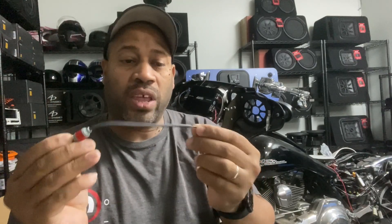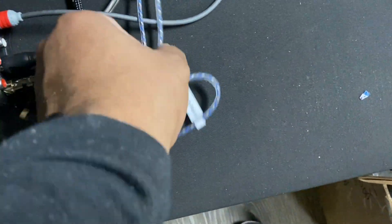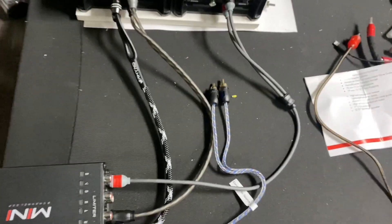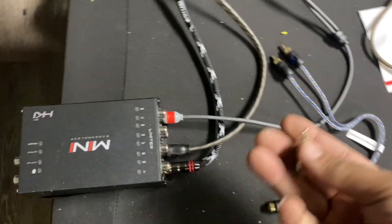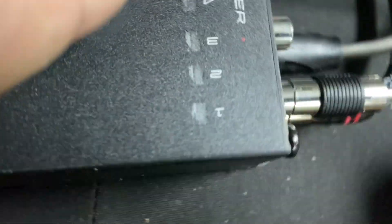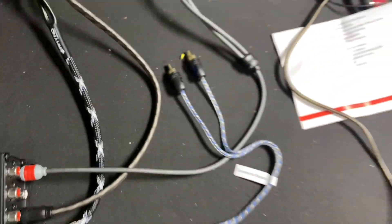Let me get a tape measure and show you the exact length, and then I'm going to take you back to the bike and show you what they look like on the bike. The reason there was a need for these in the first place is a standard Y-jack a lot of times doesn't reach the amplifiers from where the DSP is mounted — it's just a couple inches short. Even if it does reach, you have two males and one female, and you end up using a low quality barrel connector, which isn't optimal.